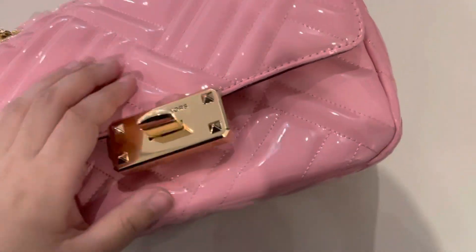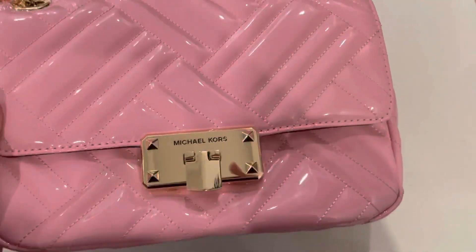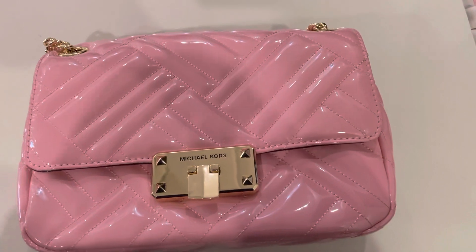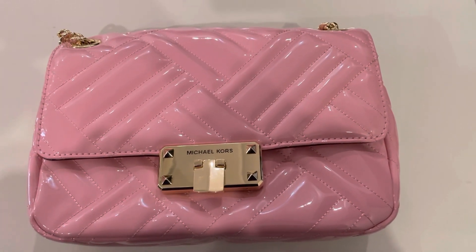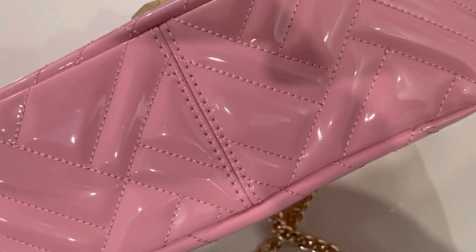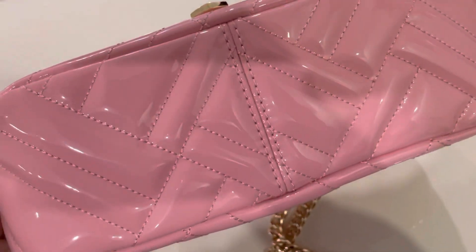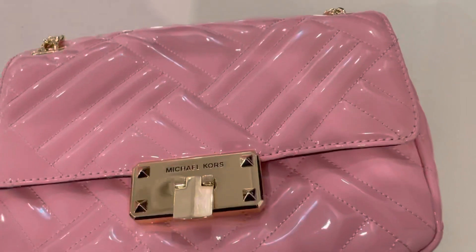I hope the detailing of the bag helped you a bit in distinguishing fakes from genuine ones. Thanks for watching - do give a thumbs up and subscribe to the channel.